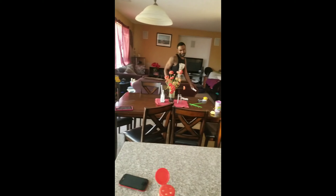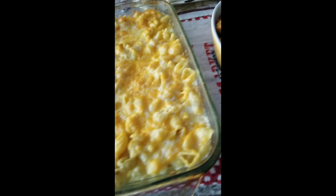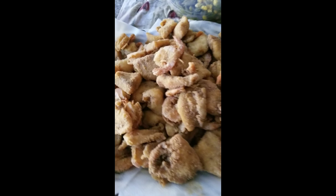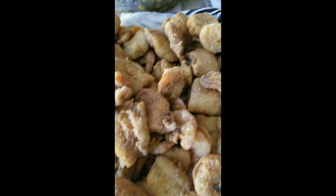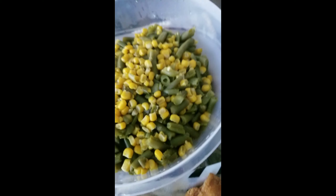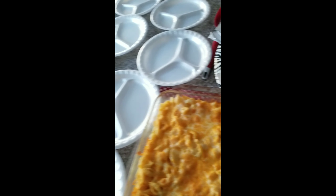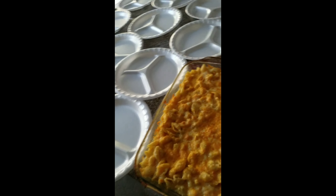And look at the sexiness right there. Alright y'all, we are now done. We have our yams, we have our mac and cheese, we have our fried fish and shrimp, and we have our green beans and corn. All the food — now these are all the people's plates. The food is done, looks bomb!